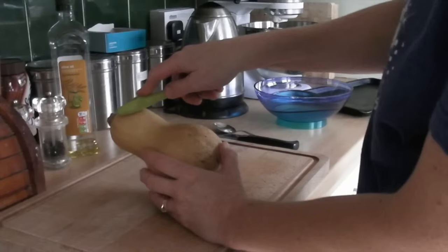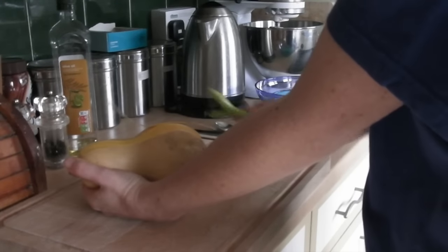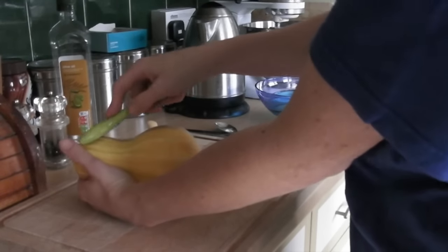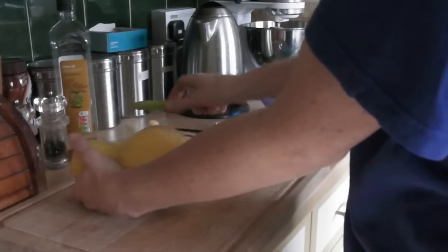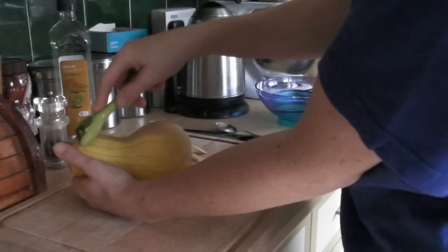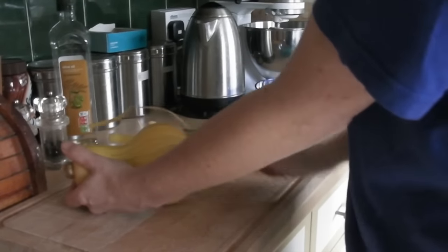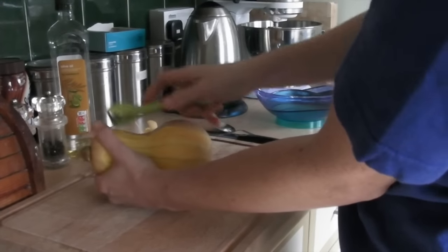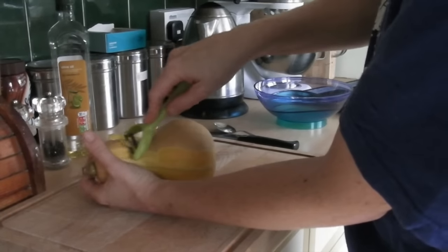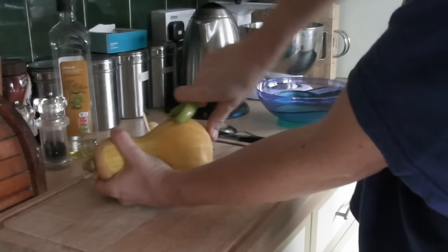Start at the top, hold the butternut squash firmly, and just bring the peeler down like this, working all the way round. We're going to cook all of this - a decent-sized butternut squash is usually enough for four people. If there are any sections you miss, just gently go over it again. Be careful, because when you get round to the rounded section it actually gets quite slippery.